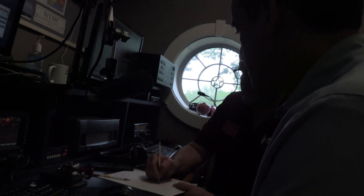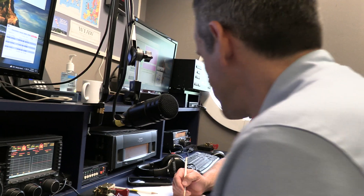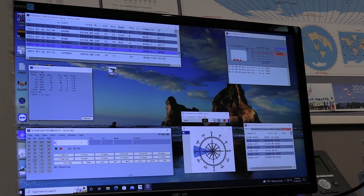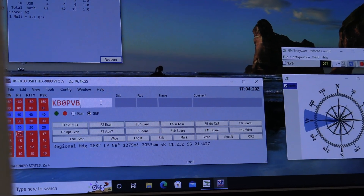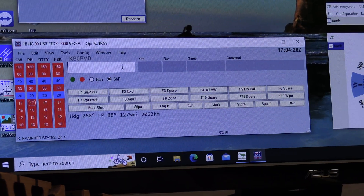0-9-6-2. I copy your 58, I have your 59. We have you at 59. Thank you, Whiskey 1 Alpha Whiskey, for the contact. Thank you sir, 73. So we would log it in — just type KB0PVB, Papa Victor Bravo. He gave us a 58 and we had 59. Hit enter. That's pretty easy.